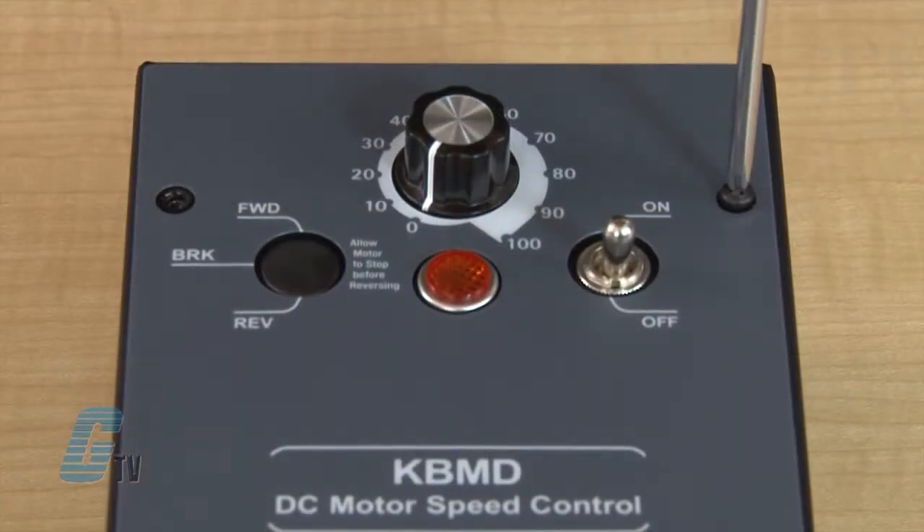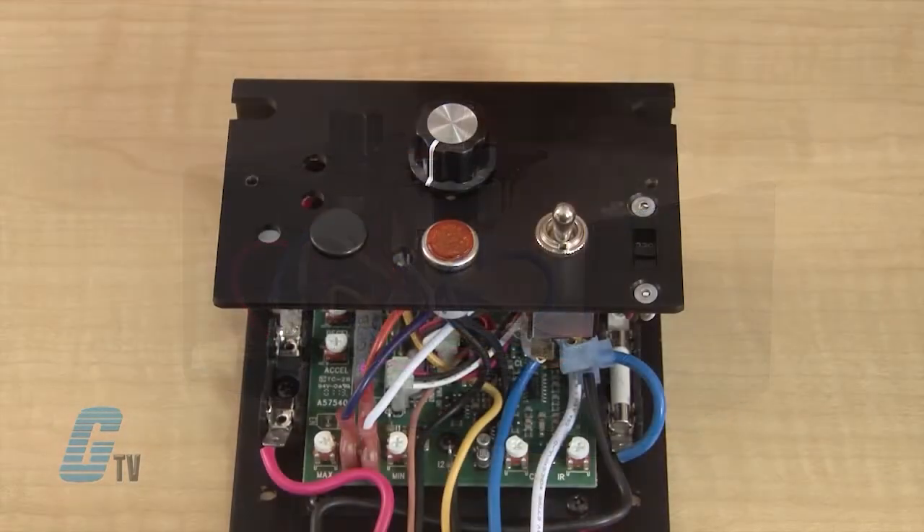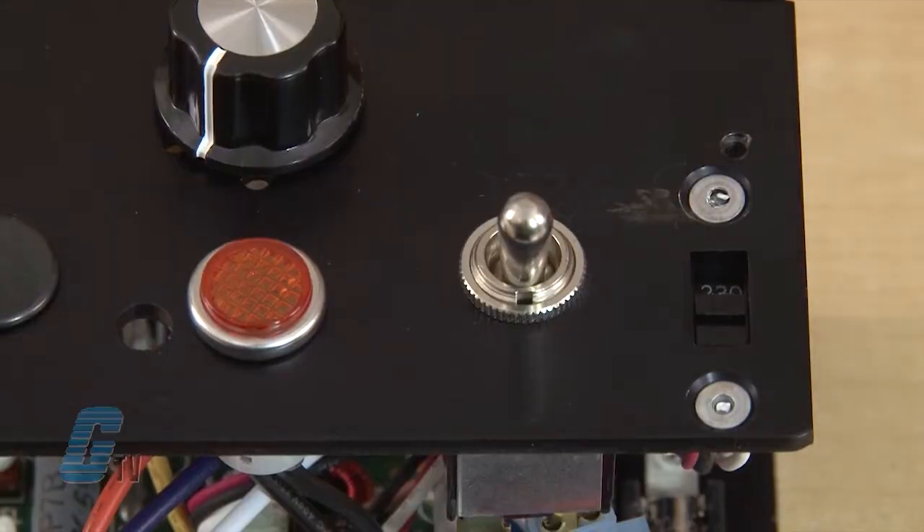This can be done by removing the front panel. The voltage switch is on the right next to the on-off switch.